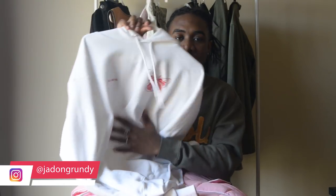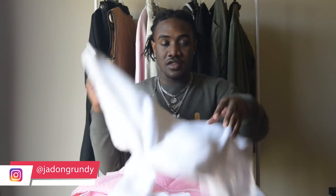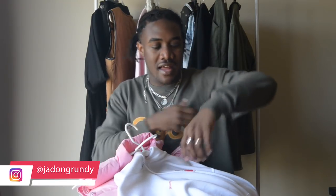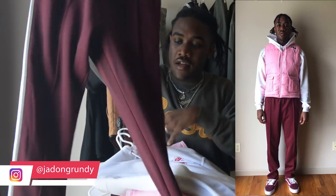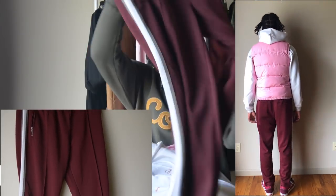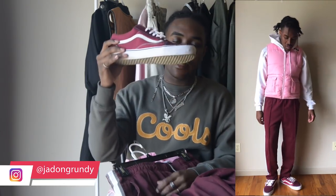For the first outfit with the Fila vest I'm using the same trusted Champion hoodie — I like it because it's thin. If you're looking for a thinner Champion hoodie to layer under something, definitely pick that up. It's light and doesn't bunch up where the sleeve meets the vest. For pants I have maroon colored track pants from Urban Outfitters — maroon and pink go well together — and I finished with maroon Vans for a cohesive color scheme.